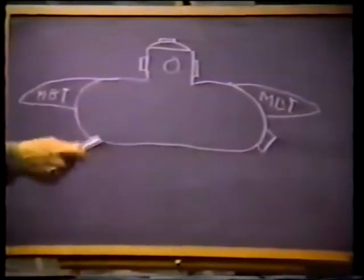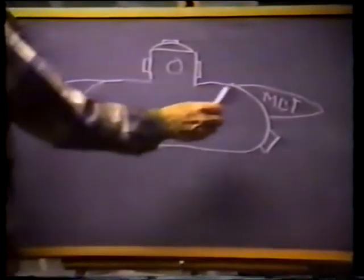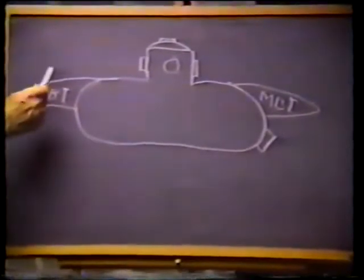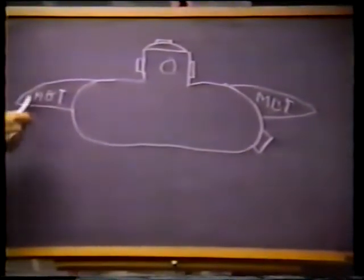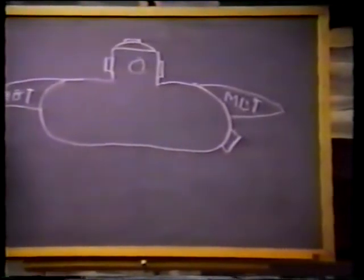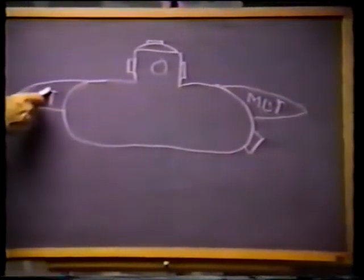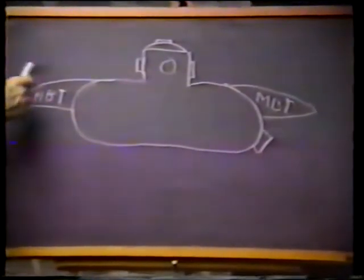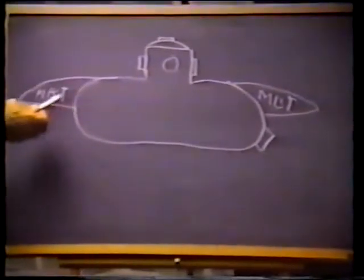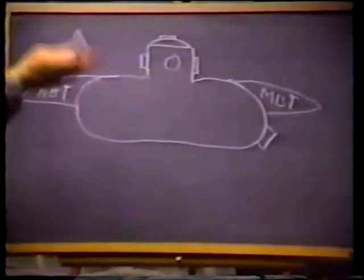Think of these ballast tanks like two airbags. The forward one will give 320 pounds of buoyancy. The aft one will give 380 pounds of buoyancy. They're open at the bottom so that the pressure inside remains the same as the sea pressure outside. Think of them as lift bags.